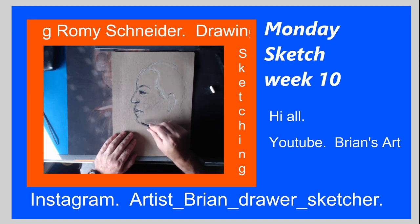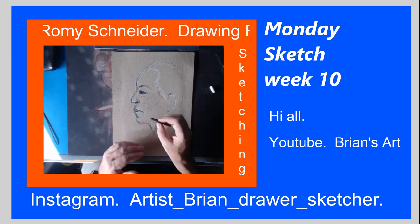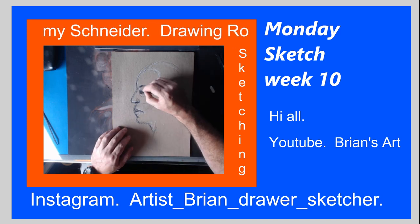I keep some of my videos short, especially if I'm just doing little sketches.